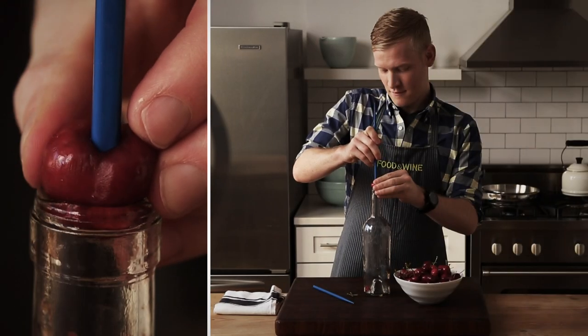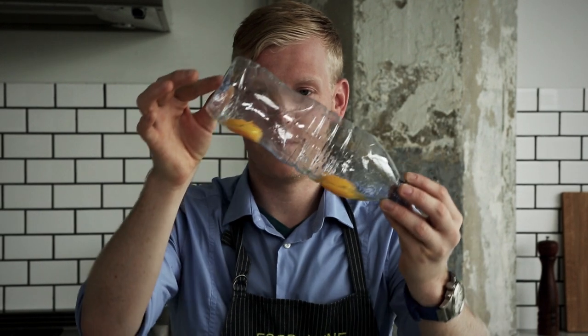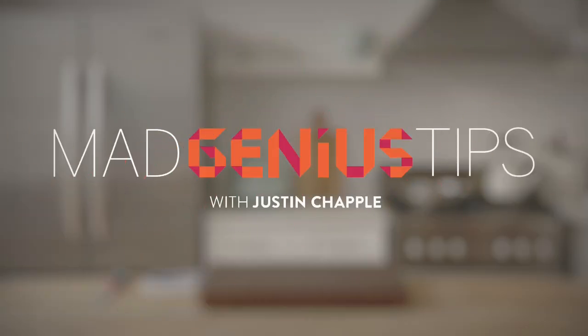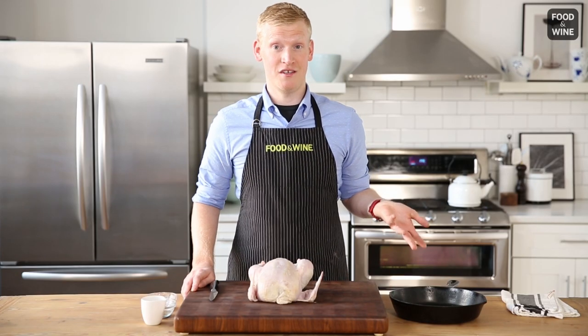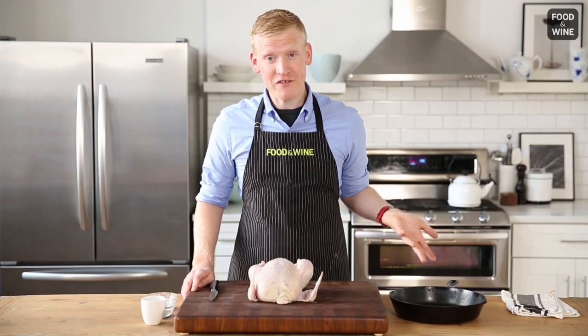I'm Justin Chappell from Food & Wine's Test Kitchen. Join me as I demonstrate mad genius tips. Traditionally, when you truss a chicken, you use kitchen string. But what if you don't have kitchen string?